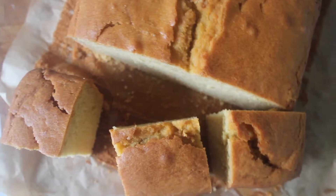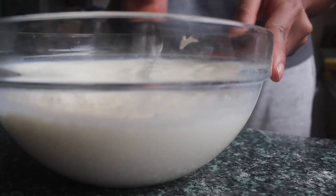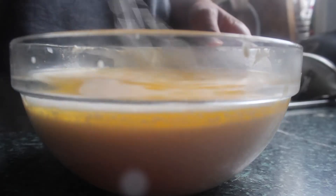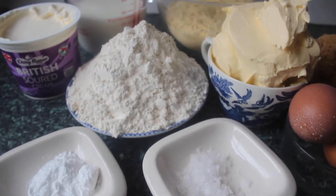Hey guys, welcome back to the channel. Today's recipe is one I've done before — it's cornbread, but this time slightly different. The previous recipe was the Haitian version with banana and rum in it. This one is more of a southern style with the addition of sour cream. I just thought, let me try something different — similar ingredients, similar histories as well.